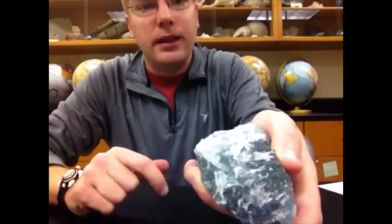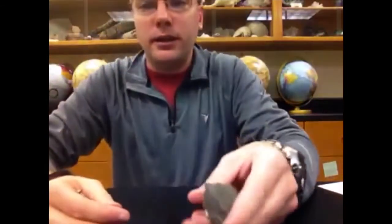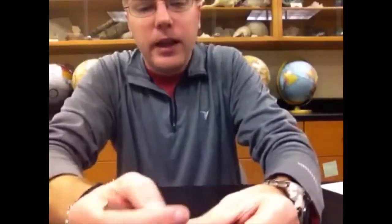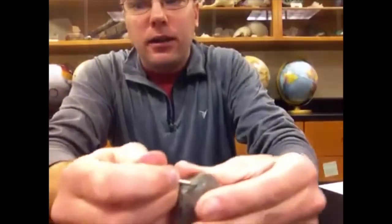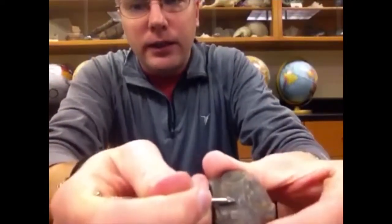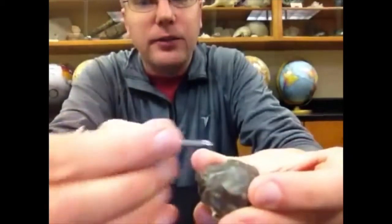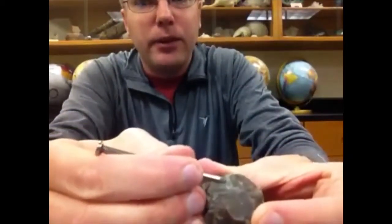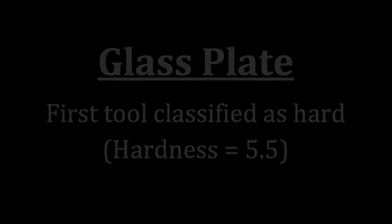If the mineral is harder than the nail, we will try to scratch the surface and instead of getting a white powder, we leave a metallic mark on the mineral. That means the metal nail is coming off on the mineral, and the mineral is harder than 4.5.